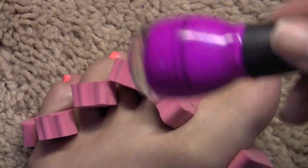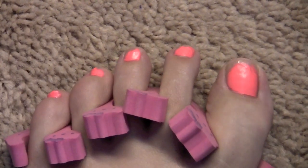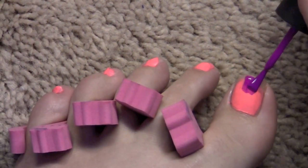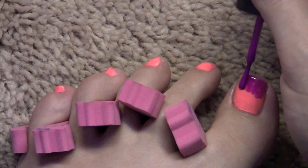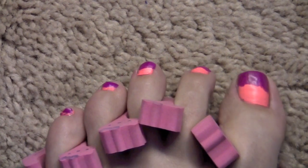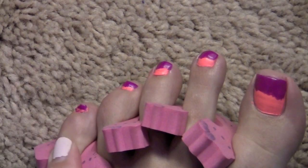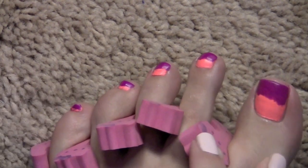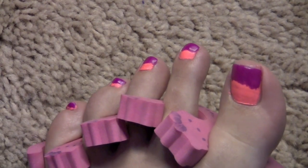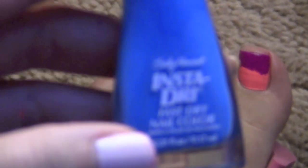It's actually like a neon purple — it may not show up too well on camera but it'll show up better in pictures. We're going to take that polish and put it on the top half of the nail. Once you have those two colors, it'll look something like this. Keep in mind my pinky toe is so tiny that I kind of just have to slop the colors on. You can do any colors you like.